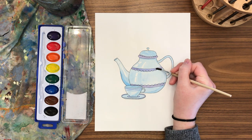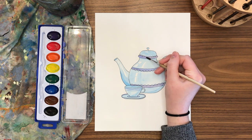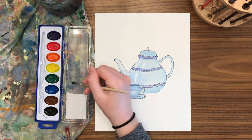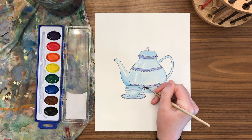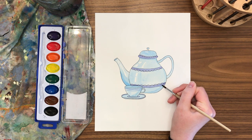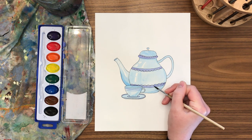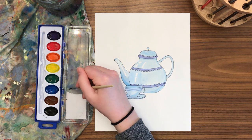I tried not to draw it too detailed so that you'd have room to add your own designs. You could even get out a pen and draw designs before you paint, or wait for it to dry, then draw some designs and paint some more. Let your creativity run free with this one — have fun adding designs and details.